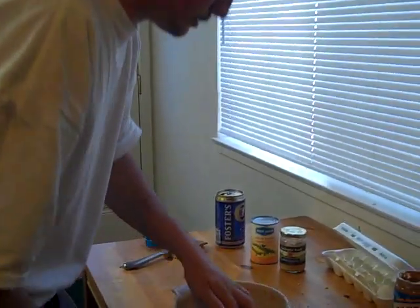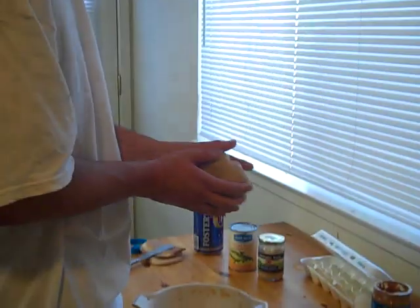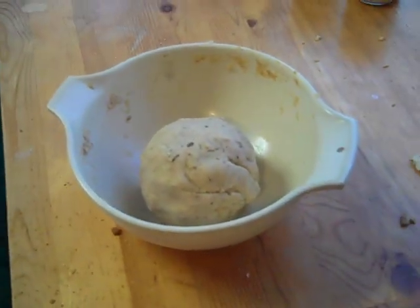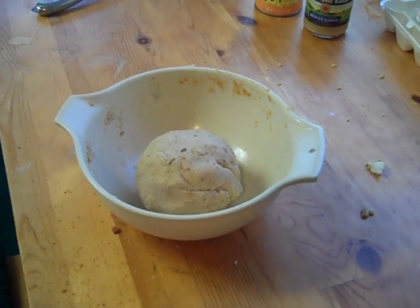I'm going to put it in a Ziploc container and put it in the freezer, then go fishing. Verdugo Adventures — that's our carp bait right there. Thanks for watching, guys. If you enjoy this video, please like it and subscribe. You can also friend us on Facebook at Verdugo Fishing.